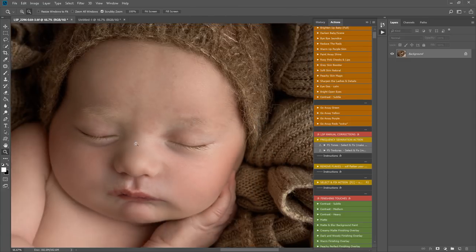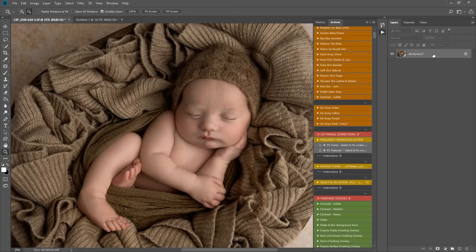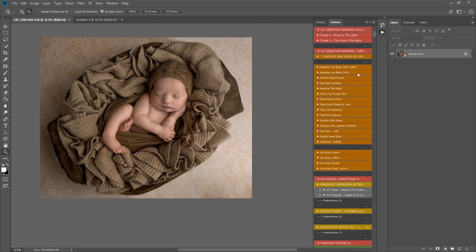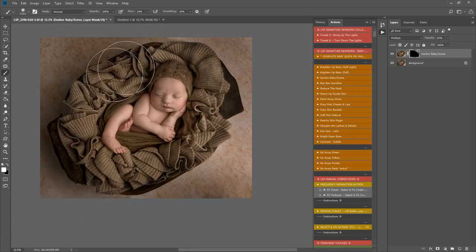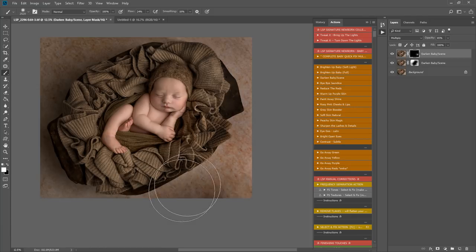Any questions, join the LSP actions group or check out the webpage, FAQ, and reviews. I'm pretty much done with select and fix and I'm happy with that. Now I'm going to tackle the background — it's a lot darker on one side and lighter on the other due to my lighting. I'm playing darken baby scene with a white brush at lower flow, darkening around here so we start matching the darkness, to draw attention to baby rather than the too-bright background.